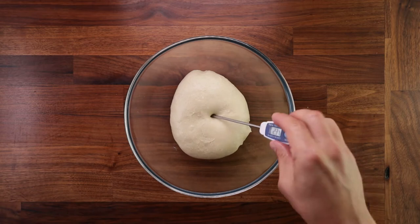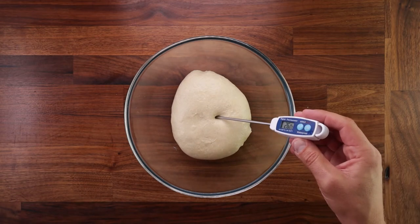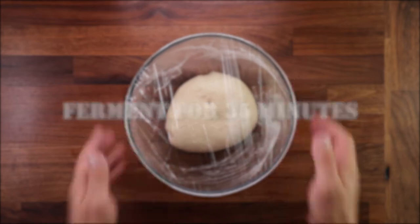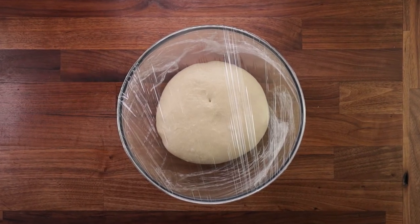Now let's get it in a bowl and take the temperature. 25 to 26 degrees Celsius is just what I was aiming for. We'll cover it up and let it ferment for around 35 minutes. If your dough is warmer and your kitchen is warmer this will take less time; if it's cooler it will take longer. You be the judge.